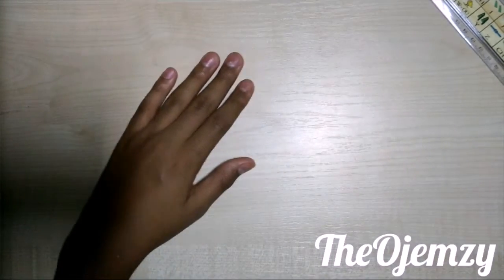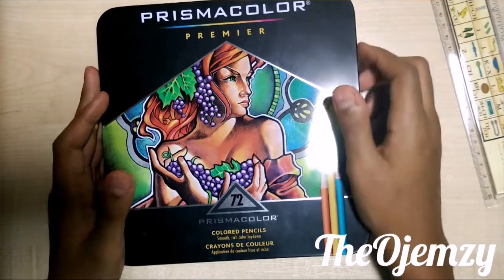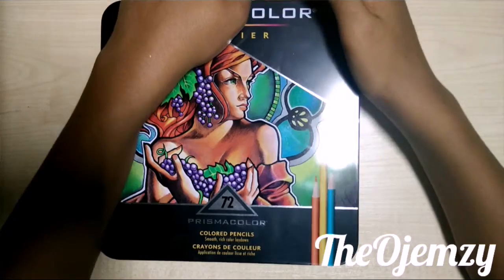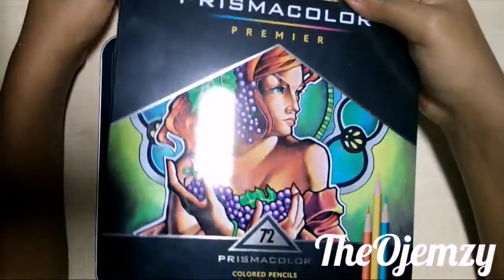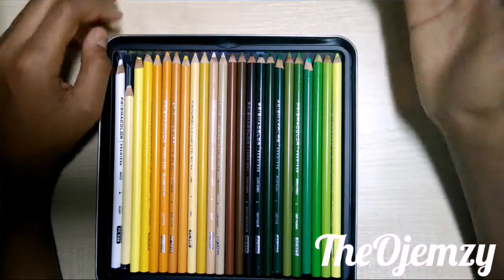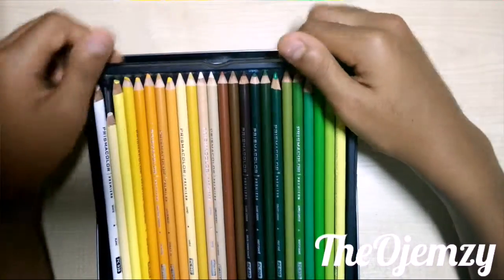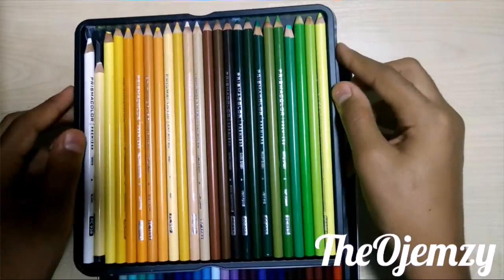The next item is quite big — it's the Prismacolor Premier 72 set of colored pencils. These are really nice and they're the brightest and best blending pencils I've ever used. I've also tried the Lyra brand, Crayola, Prang, Prismacolor Scholar, and Derwent, but these are the brightest and most wonderful at blending.